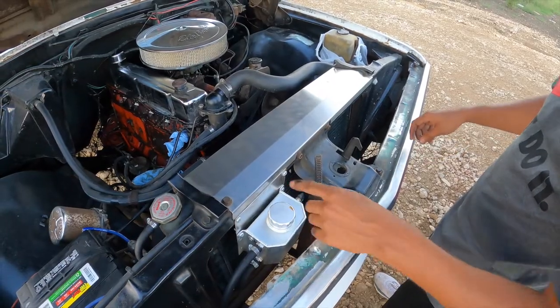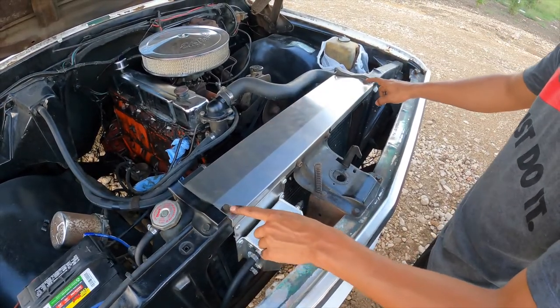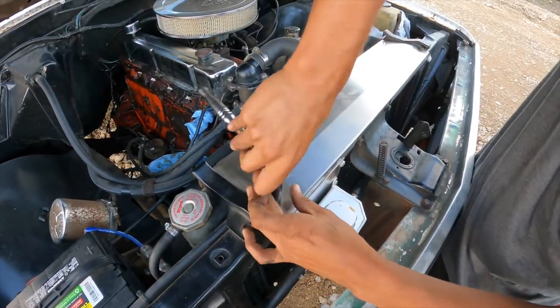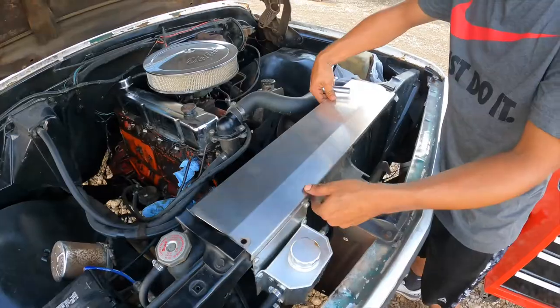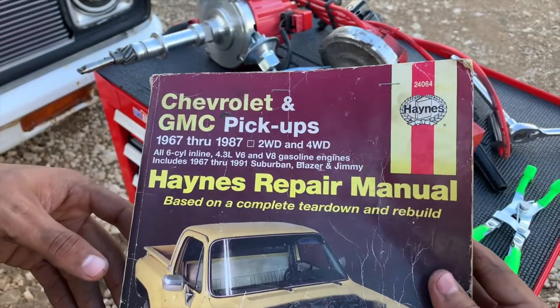Now I'm going to remove this plate right here — it's as easy as these two bolts — so I can get access to turning over the engine by hand.